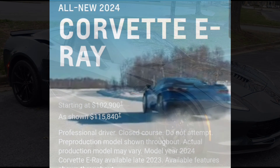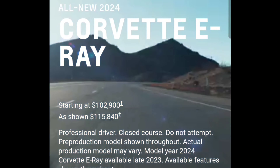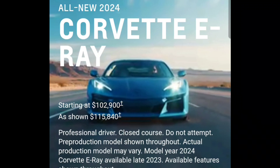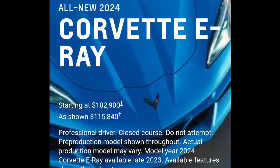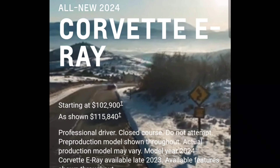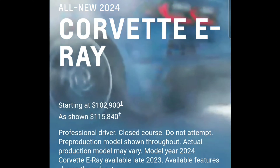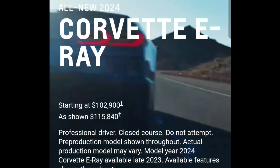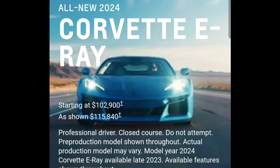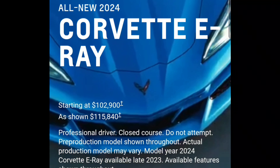What I found interesting and cool was that looking at this E-Ray, they let you design your own. So I figured I'd go in here and start looking at it. The starting price is $102,900 and as shown it's $115K. This is very tempting — a four-wheel drive Corvette that does 0 to 60 in 2.5 seconds, and I think the quarter mile is a 10.9 or something — it's a 10-second car stock out of the box.